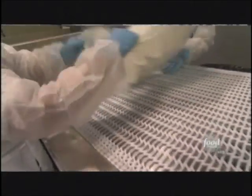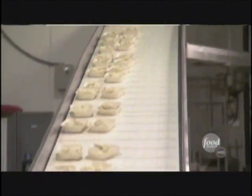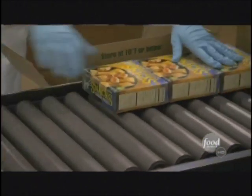Once the trays of pizza snacks cool off, they're hand-sorted into serving trays and take a 30-minute trip through a spiral freezer. 'The response has been fantastic — they're one of the most popular items.' Over 1,800 cases are made and shipped each day, totaling 230,000 pieces of pizza snacks.